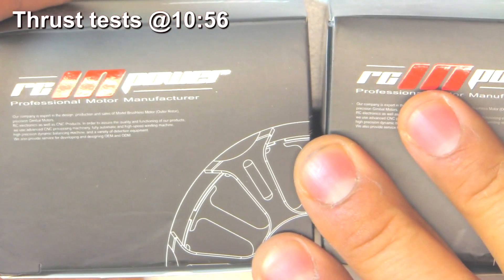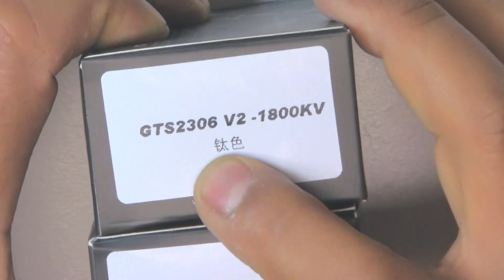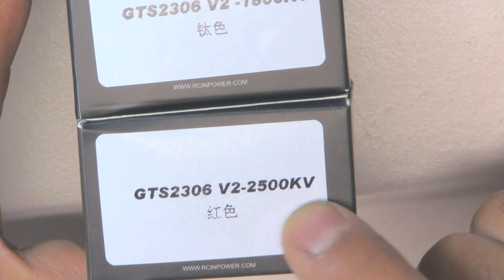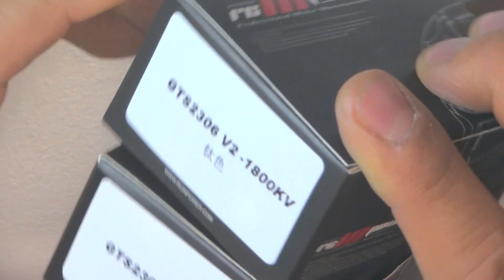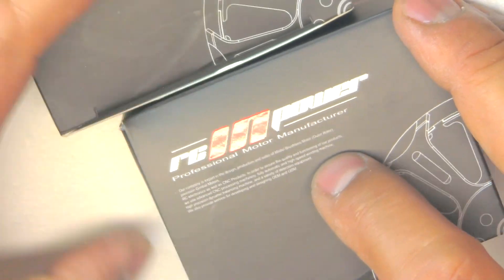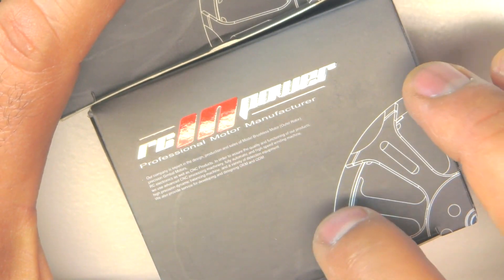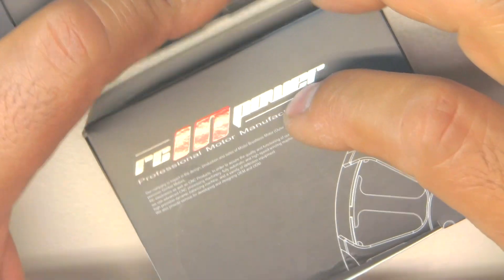Here I have two new motors from RC in Power, recently released. This is the GTS 2306 V2 — 1800KV and 2500KV. There's also a 2750KV version but I only got these two, which should be enough to get a good sense of what this motor can do. These were sent in by RC in Power for testing, so thank you RC in Power for sending the motors.